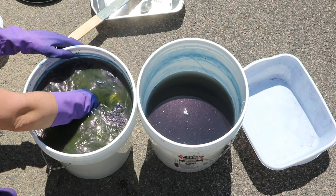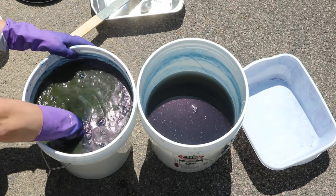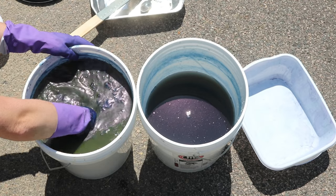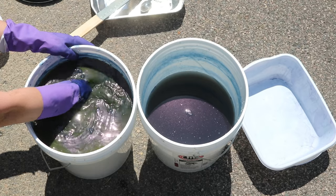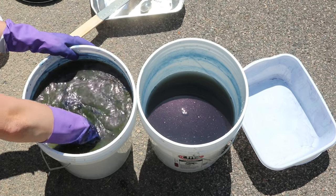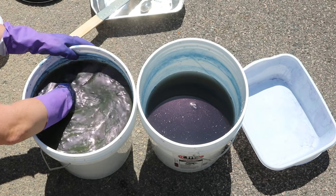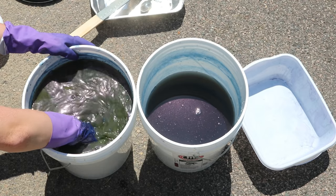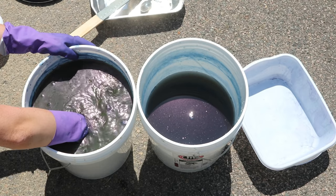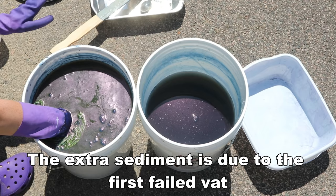Who knows if I did a much shorter dip whether we would get a significantly paler color. But this is going to be the first time that I will have compared a one-dip to a two-dip, so I am kind of excited about that. There is more sediment and particles in here than there maybe should be, but we're still getting stunning colors — and that's what I care about.